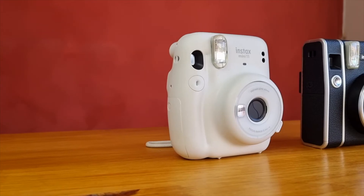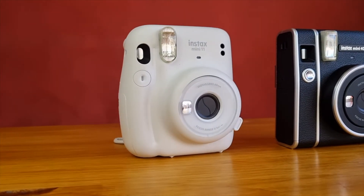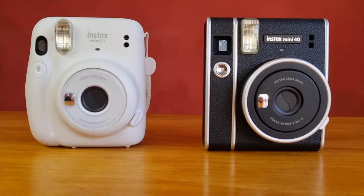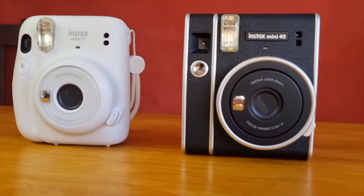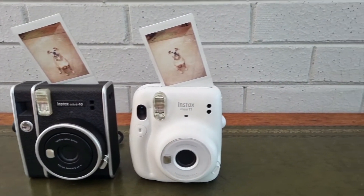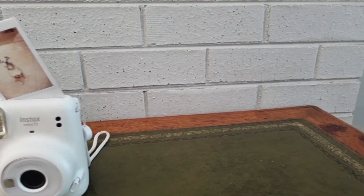When comparing the specifications it's clear that they're nearly identical. The lenses, viewfinders, shutters and flashes are all the same on both cameras. They both utilize the same film and take about 90 seconds to develop the images. They both run on the same batteries and both last about the same time. So as a result you can anticipate that the Mini 40 is going to deliver the same performance as the Mini 11. This isn't a bad thing because we already love the Mini 11 — it's a fantastic instant camera.